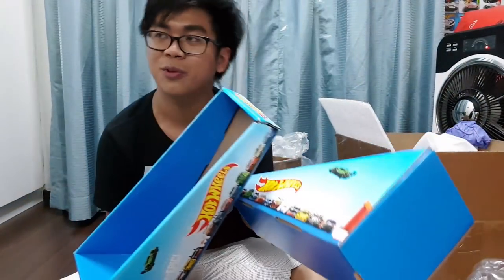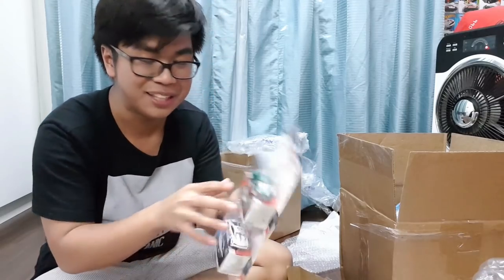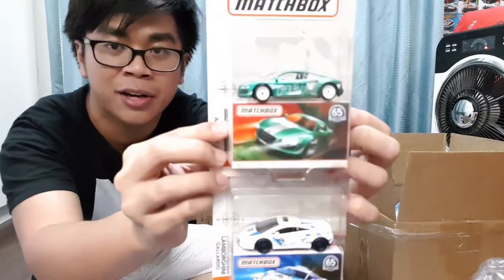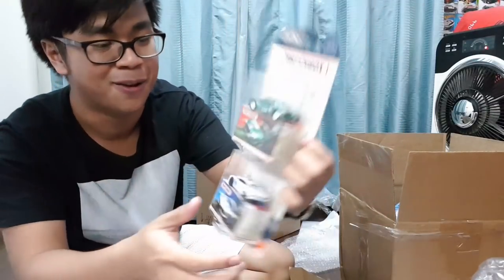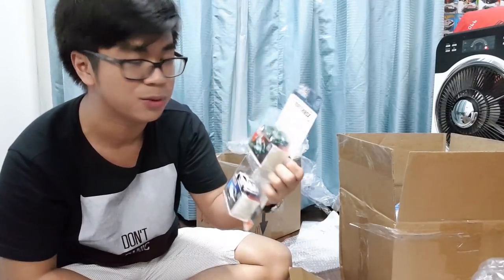Alright, that's it for the second box. Now we have a small mini package — let's open it up. And guys, check this out — this is the Matchbox Globe Travelers set including the Lamborghini Gallardo and the Audi R8! These are two cars I really wanted from that series. Luke, good job choosing these — especially the R8. I'm definitely gonna review these.